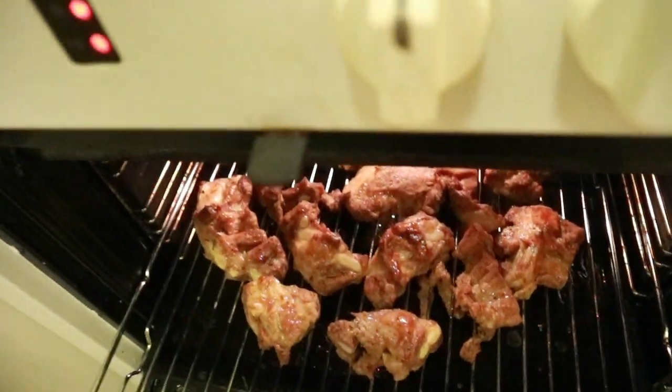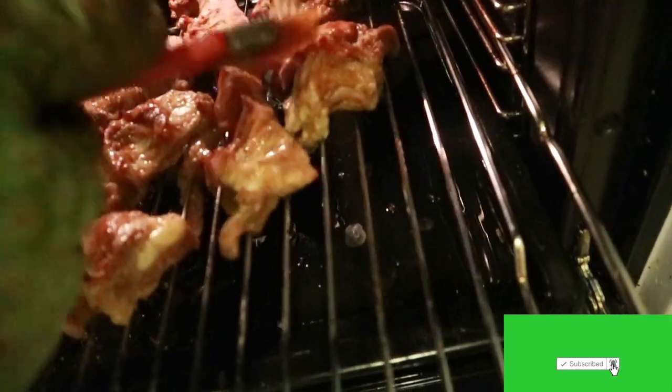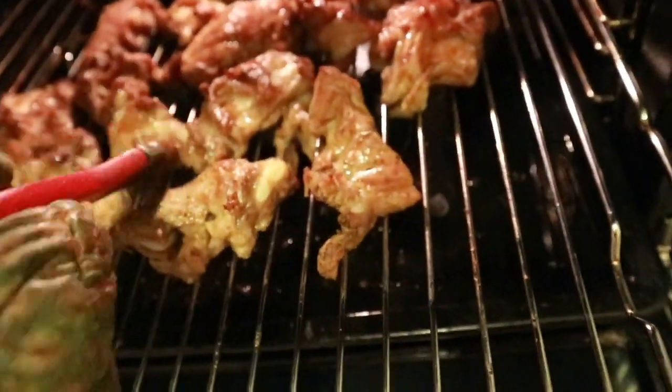If you don't like too much oil, you can use olive oil or whatever vegetable oil you use. This is just to make the process easier and give the meat a shiny, attractive look. Don't use too much — just apply it lightly.